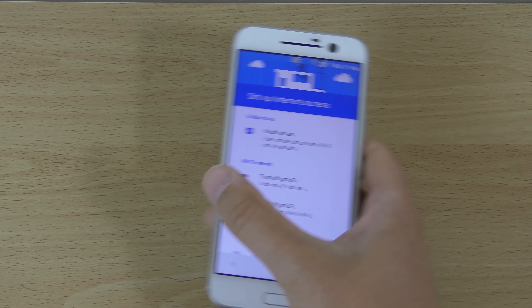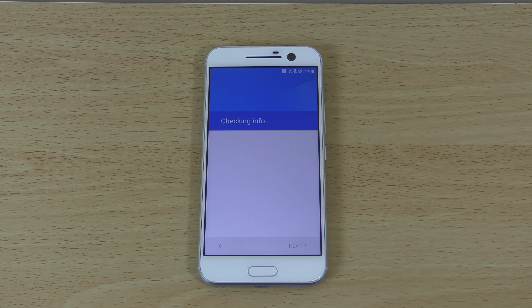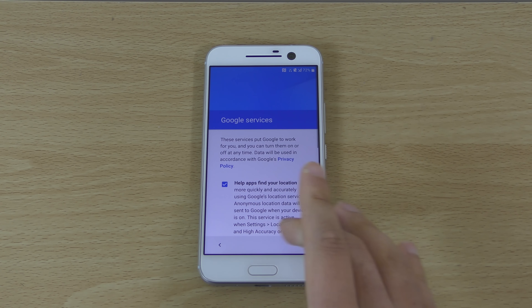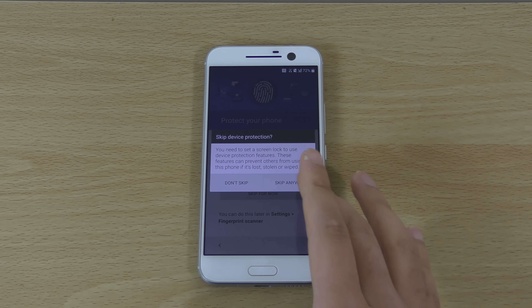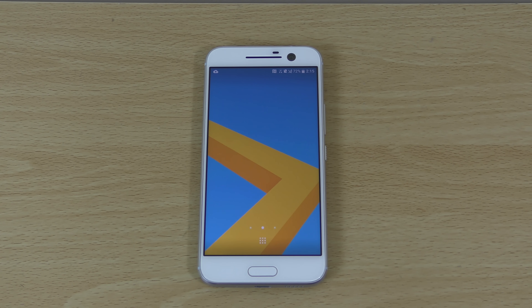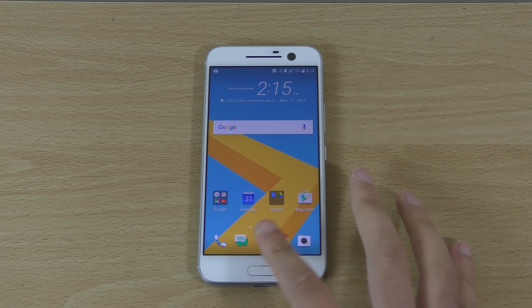I'm just going to put my password in for the Wi-Fi. The display looks like a modest improvement over the M9, which had a very weird kind of calibration. We do have a fingerprint scanner — nice, nice. This is the interface here.